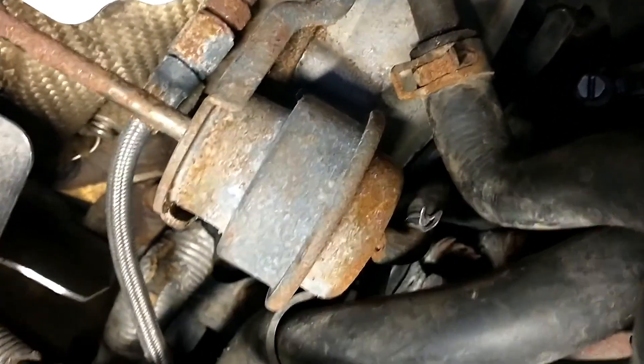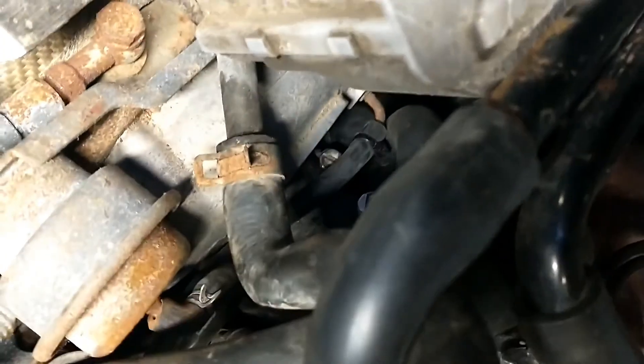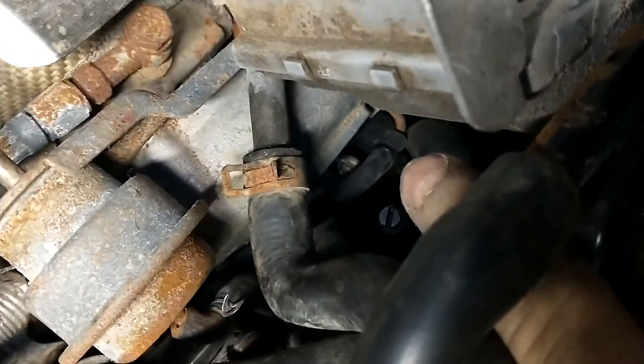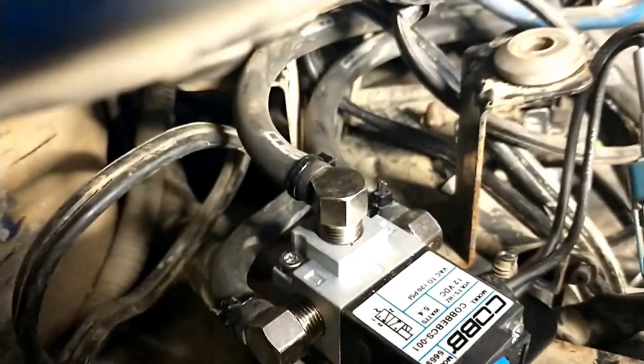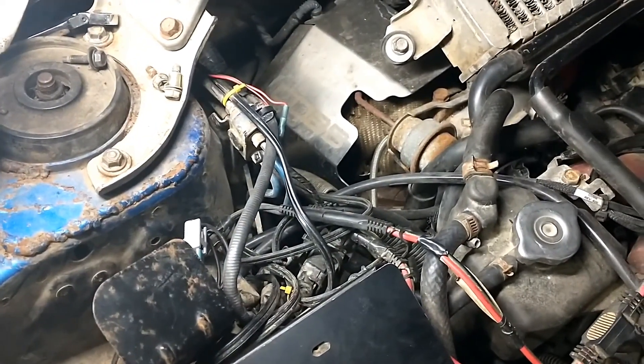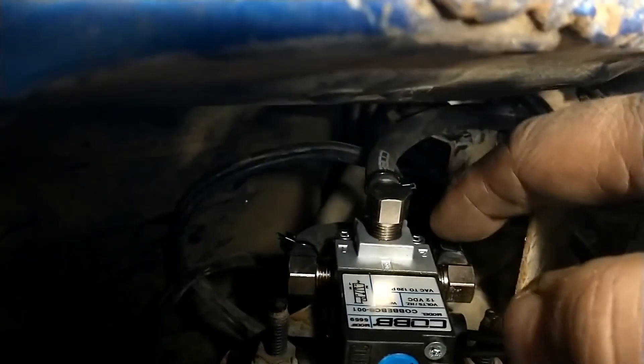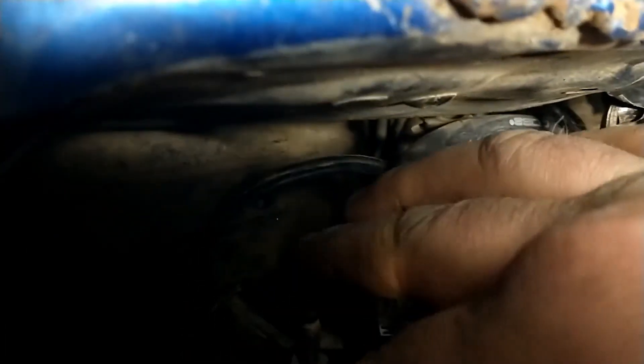On this line I reused the factory clamp from the original harness. It's very tight, so they also provide zip ties — you can see a zip tie there and zip ties on all the ports. It's just vacuum going through there, so it doesn't need extra-strong big clamps. Run those two hoses — compressor side and wastegate side — and the line going back to the intake.